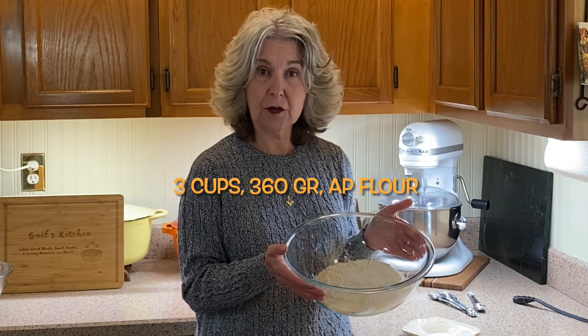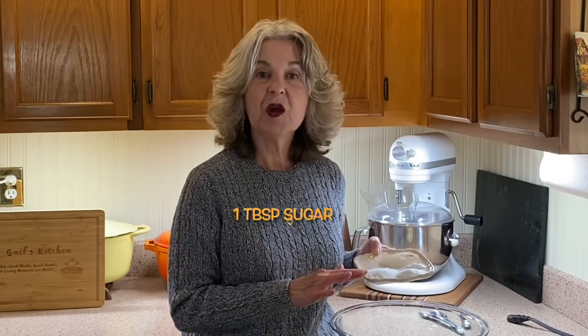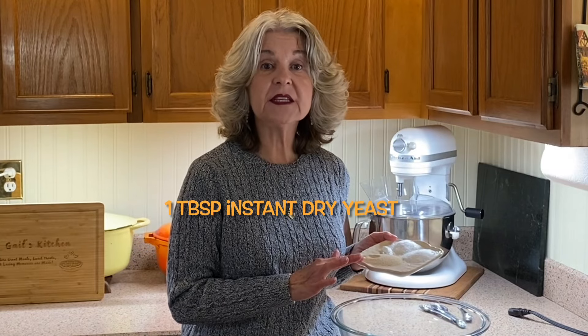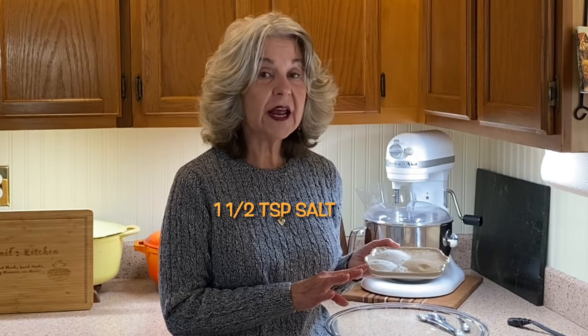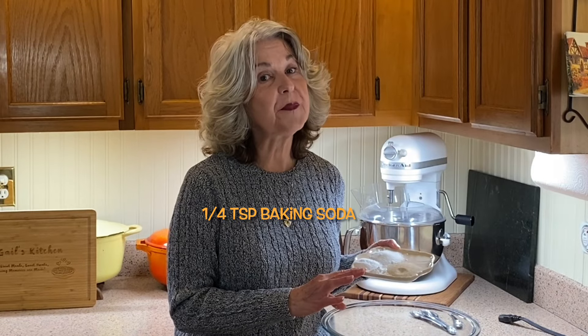We start out with three cups of all-purpose flour, which is 360 grams. If you don't have a scale, just toss your flour in the container and then sprinkle it over your measuring cup and wipe off the excess. We add one tablespoon of sugar, one tablespoon of instant dry yeast, one and a half teaspoons of table salt, and one quarter teaspoon of baking soda.